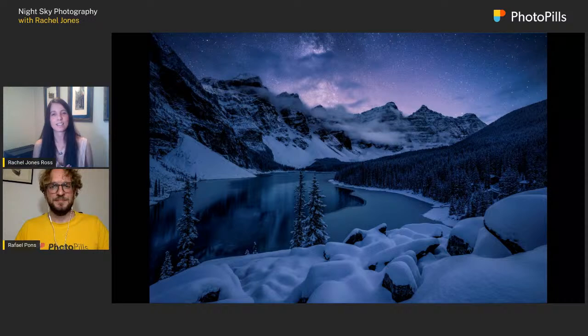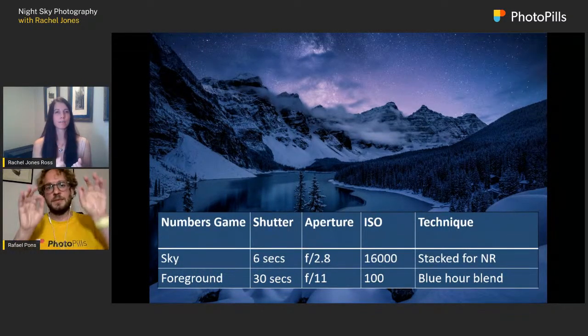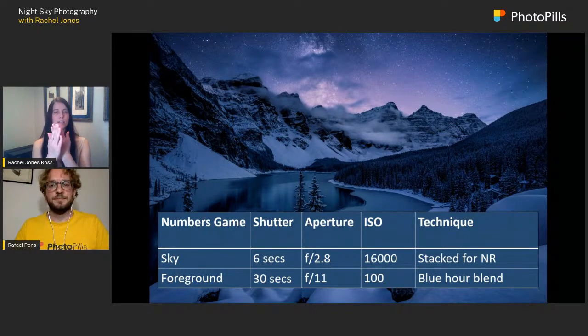This image is actually many images put together. I shot the sky for six seconds at f/2.8, ISO 16,000, then stacked those together for noise reduction. There's a program called Starry Landscape Stacker for Mac, or Sequitur for PC, where you bring in multiple high-ISO images and an algorithm averages out where the stars are. Because noise is random from image to image, it averages out the stars and takes away the noise, leaving you with a really clean image.